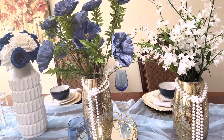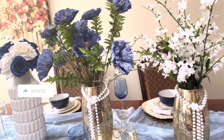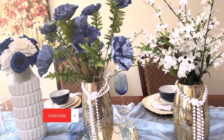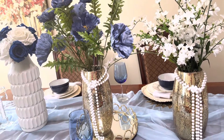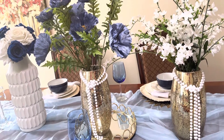Good morning! This is Lucia with I Love Lucy Blogs. This is my dining room table for the summer.